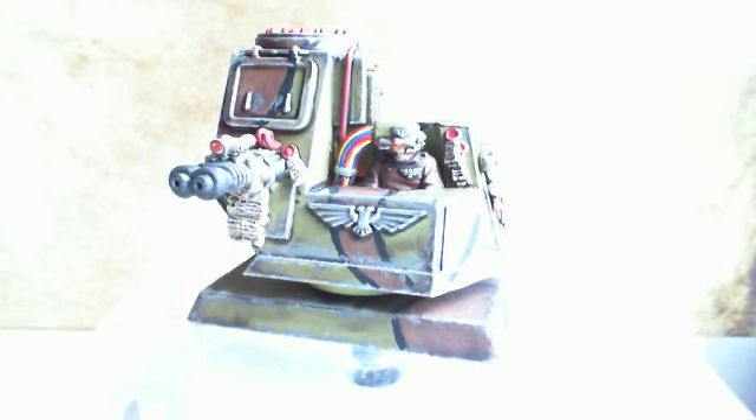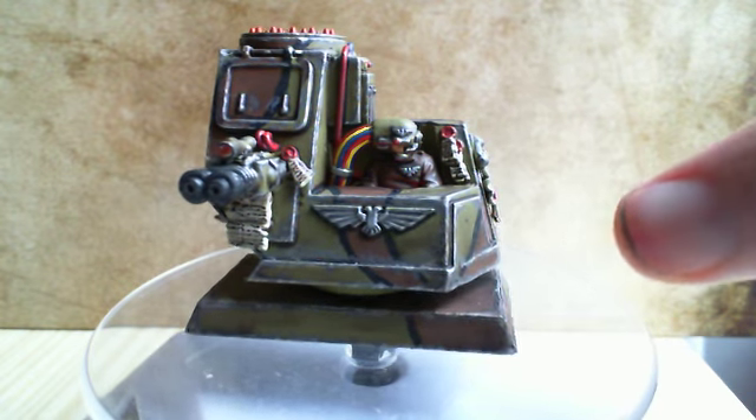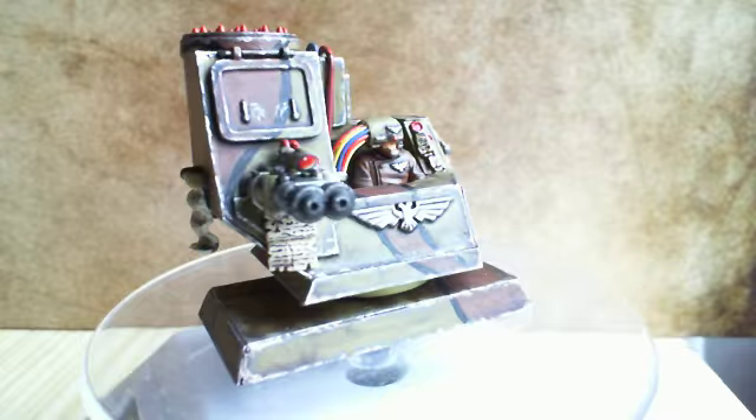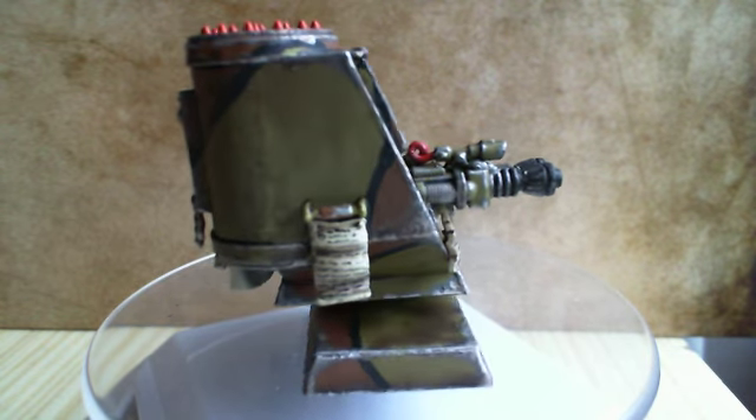So yeah, I'll have to set this off to the side. Thank you.